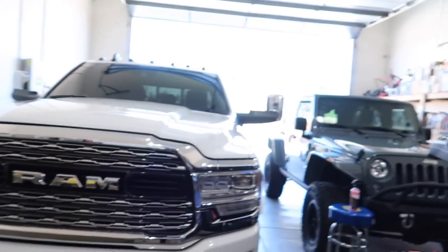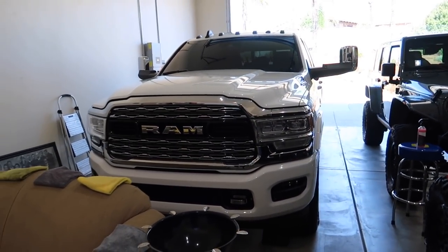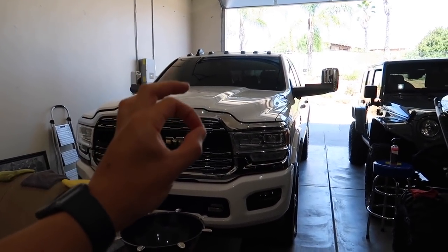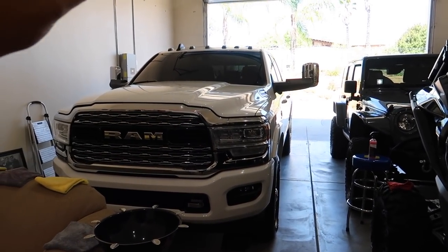What's going on guys, welcome back to another video. Today's video is going to hopefully help everybody with the Ram that's having this air conditioning problem. I got some thermometers — I got the one that's actually supposed to go into the vent of the AC.